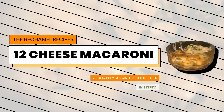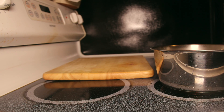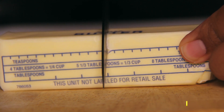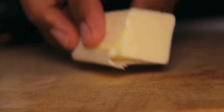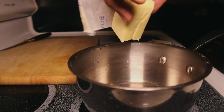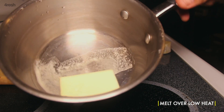Thank you for watching. Today you're going to follow along as I make a 12-cheese macaroni and cheese. We're going to start off with salted butter — you'll need about four tablespoons. Melt down your butter on low heat and make sure that you don't burn it.